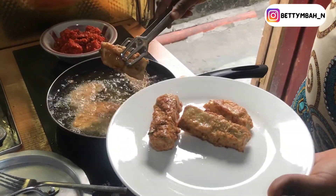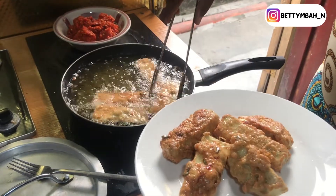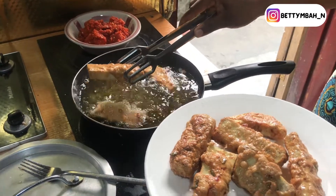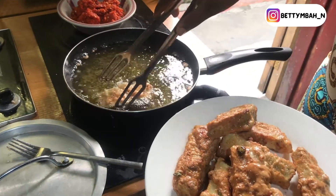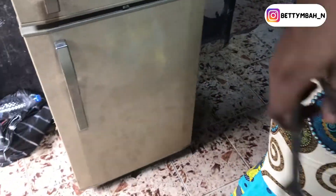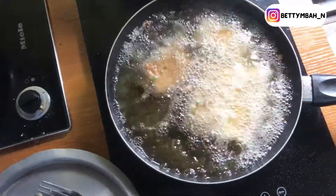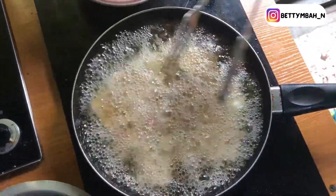After that, you begin to coat your yam in the mixture. Get your yam, place it into the egg mixture, then put it into the flour mixture, then take it back into the egg mixture. You can begin to fry your yamarita immediately after, or you can go over the coating twice or three times just to thicken your yamarita — it depends on your taste and preference. Then in a hot pan of vegetable oil, fry the yamarita on medium or low heat so that it cooks all the way through.